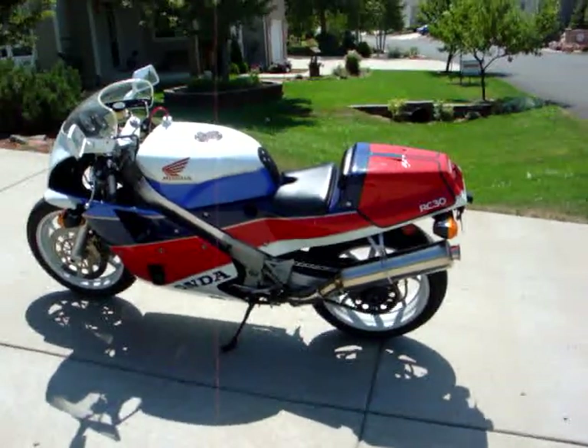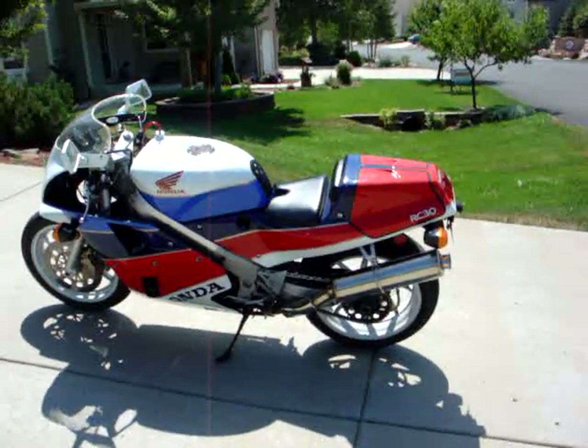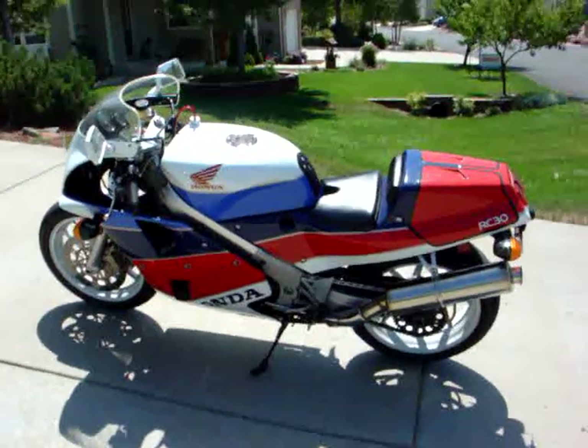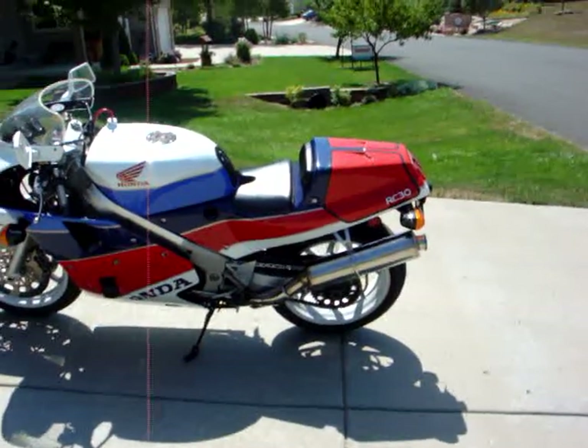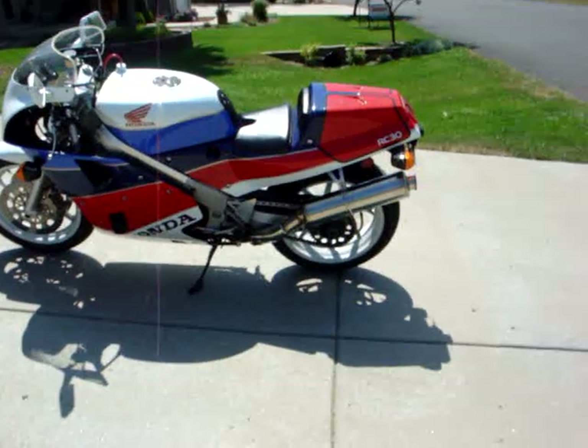Gave it a full service last year — I just shimmed two of the exhaust valves on the back and removed the emissions stuff for what little or no effect that has. And I say this is one of the 300 that was imported in 1990.